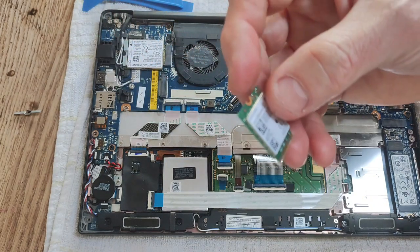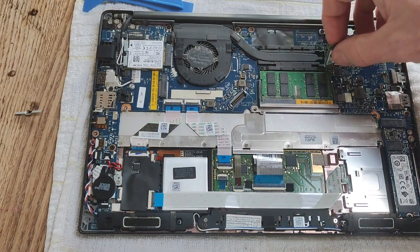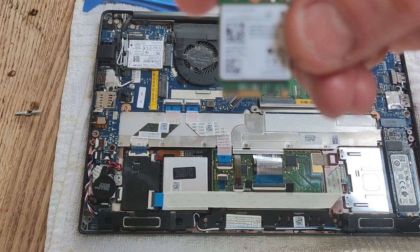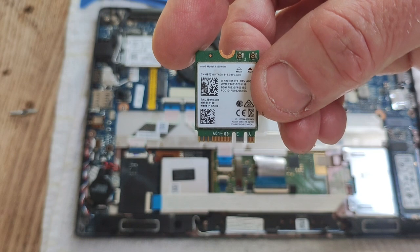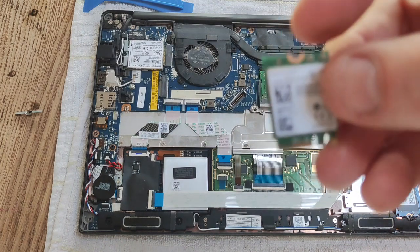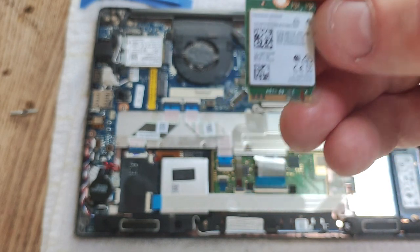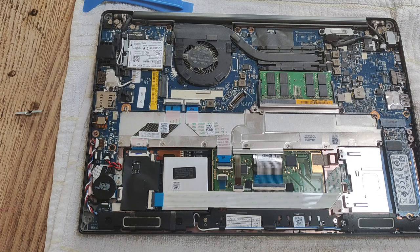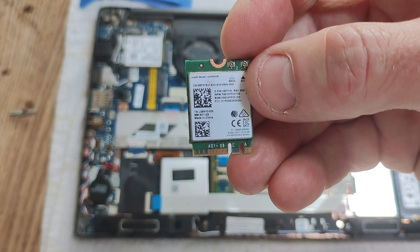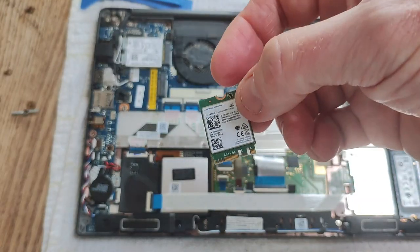The wireless LAN card model number is Intel 8265 NGW. It's called a half card because it's so small. This is the Wi-Fi card for connecting to your broadband.